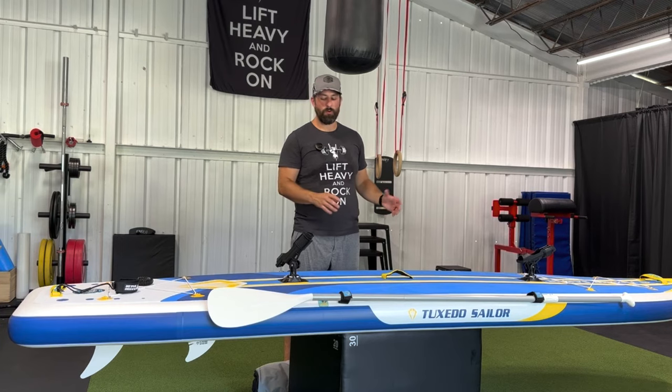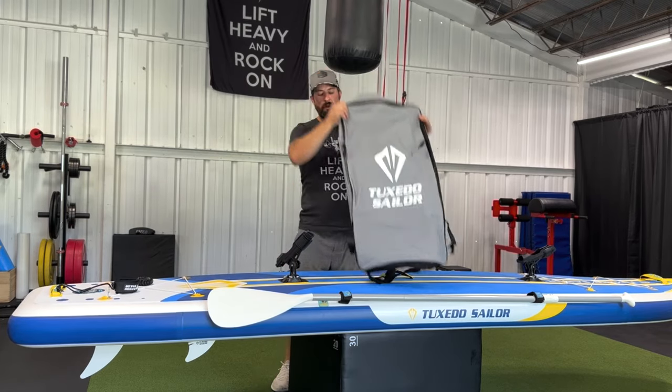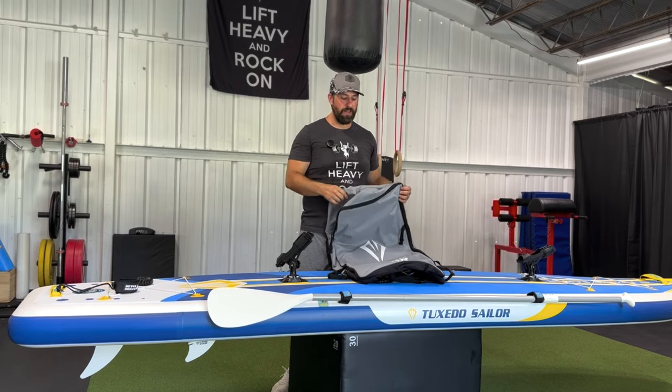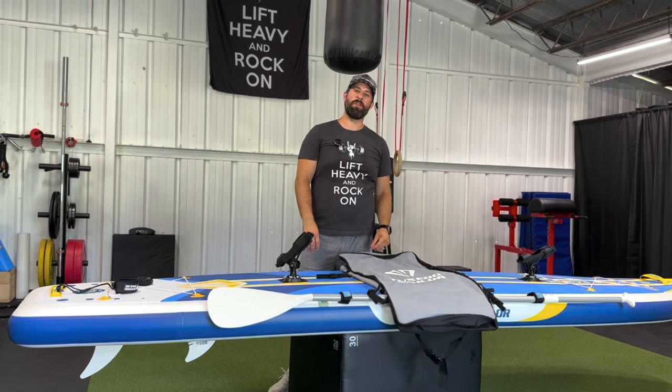Next, after you've cleaned off your board, you're going to remove all of your components, deflate the board, and put all of it into your convenient carrying bag. Everything that you see here will fit in this bag, and you're going to be able to very easily tote it around with you wherever you feel like going adventuring.